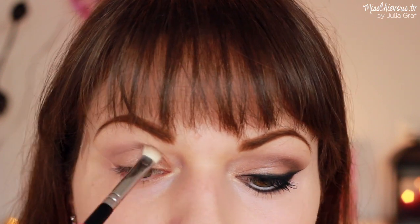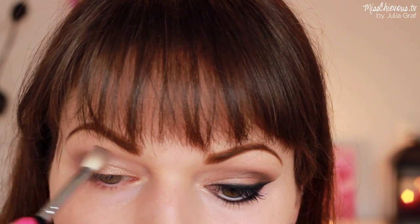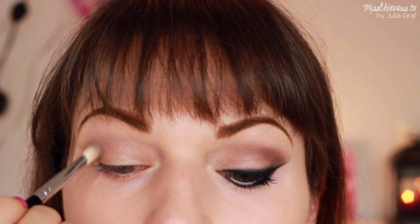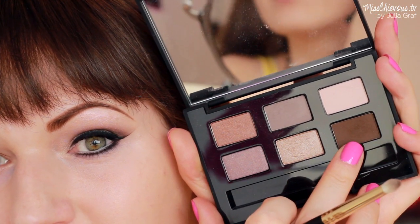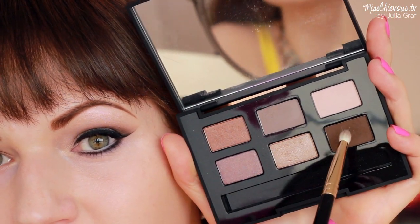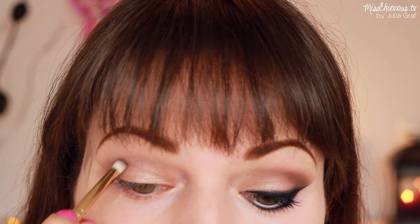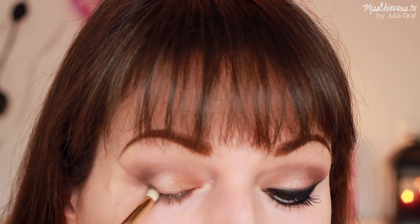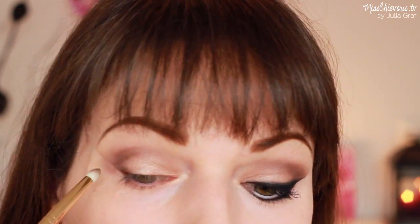This is going to add dimension. I'm putting that into the crease with a soft blending brush, blending from the outside in, which gives you a really nice soft blended look. Then I'm going to take a dark brown eyeshadow, also from that palette, and use it on a more precise pencil brush to really deepen up that color. I want a little more definition and depth, kind of highlighting and deepening the outer corners of my eye.